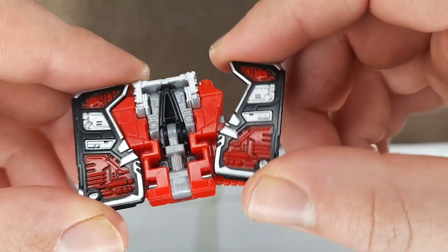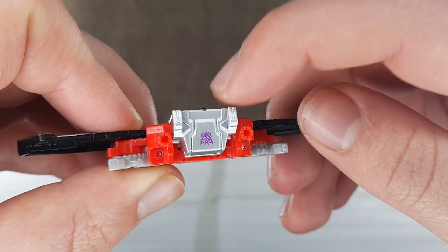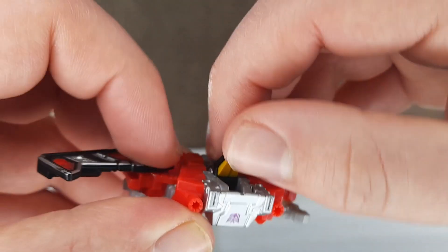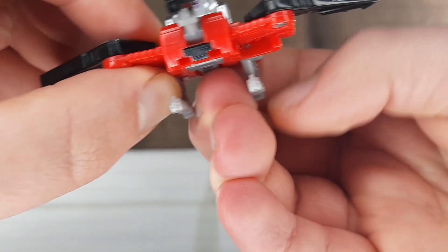Moving on to the transformation, we'll start with Laserbeak. First, you move down these side sections, then I'd recommend pushing this up a little bit and then pushing it back down. That will make it easier to grab hold of this and pull up the head. Then you just want to fold this up and flip down the legs.